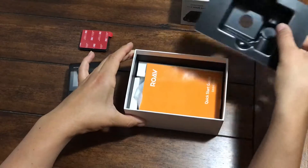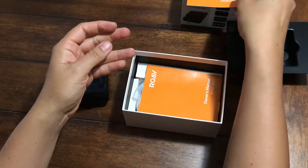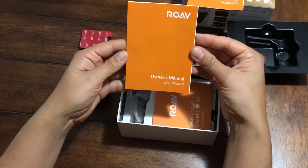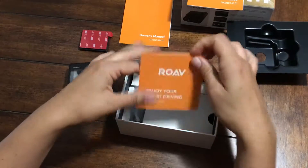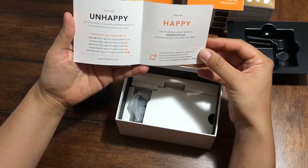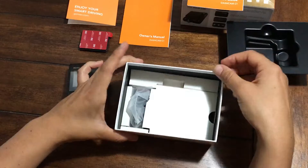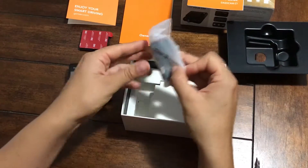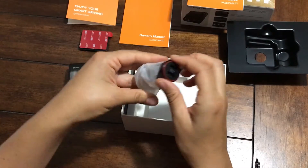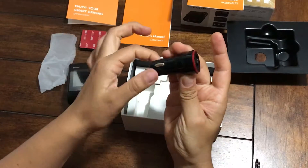Let's see what's in here. We have the quick start guide, the owner's manual, and this is what they call the happy card — it's the customer service numbers, one of the really nice things about Anker products. And here we have the dual-port charger with IQ technology, which means it's extra-fast.